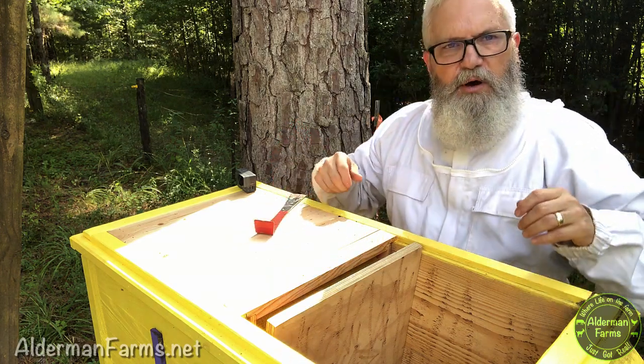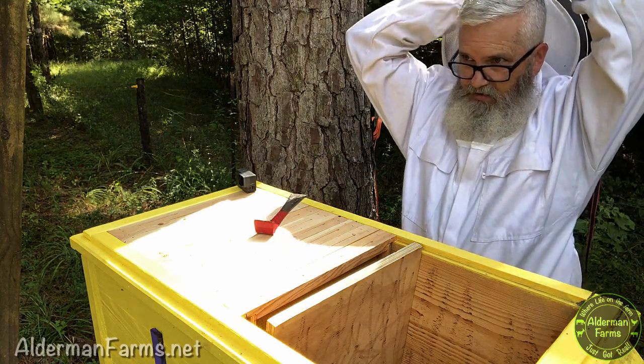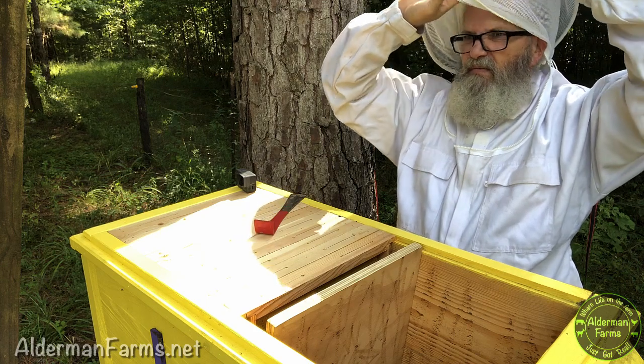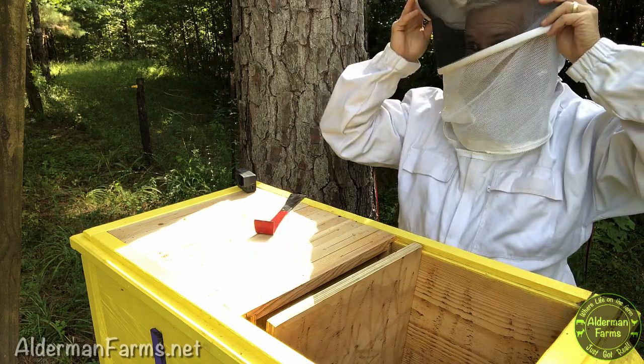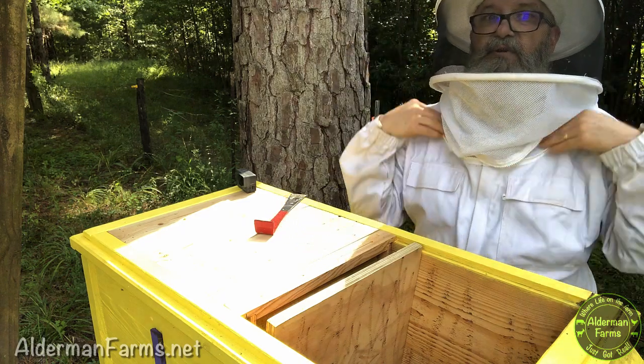Let me put my hood on just in case — my bees are generally not very defensive, but who knows? Today's a different day, right?